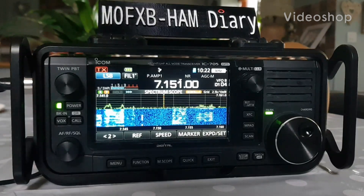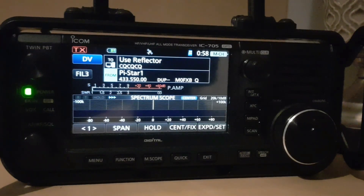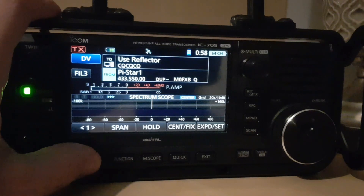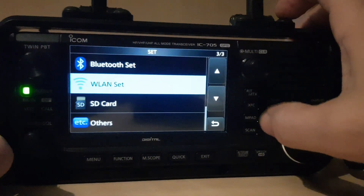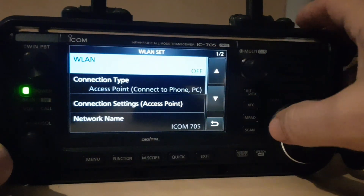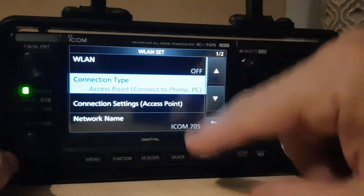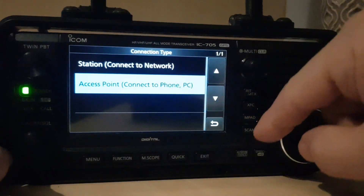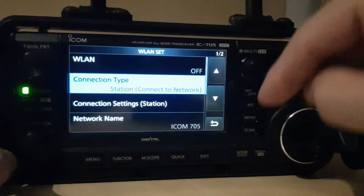Welcome to my videos on the ICOM IC705. We're going to turn on station mode in the wireless LAN settings. Go to Menu, then Set, then Wireless LAN. Scroll up and we want the connection type. Click on it and go up to Station — connect to network — and click that.